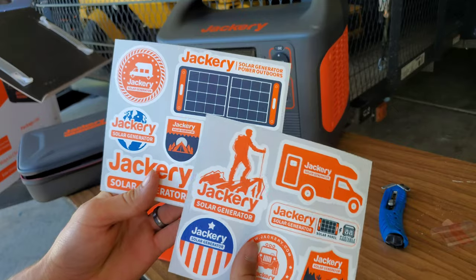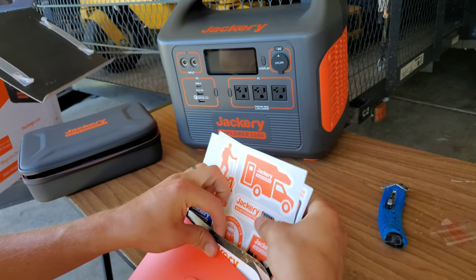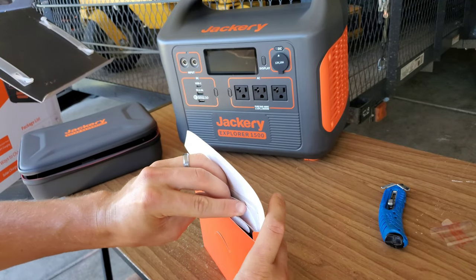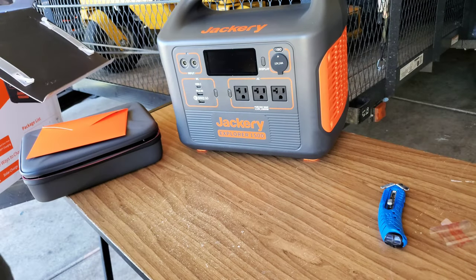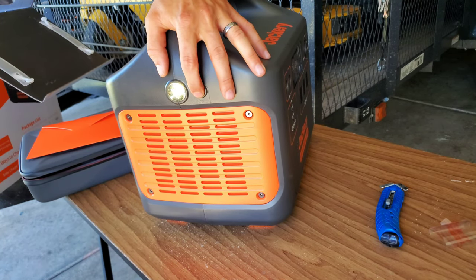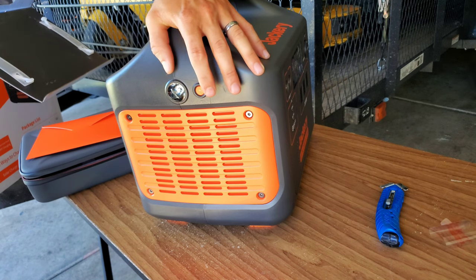That's cool — they sent us a sticker pack. That is awesome. I love when companies do this. They actually send you a sticker pack. So we'll be putting those on our mowers and other equipment, maybe on the Jackery unit itself. Since we are not sending this back — they are allowing us to keep it, which is awesome. Another cool thing about this unit is it does have a built-in flashlight on the side. So we're going to go ahead and tear this off. As you can see, the flashlight turns on and off. You hold it for, I believe, SOS. So it's got some functionality there.